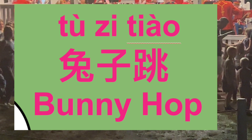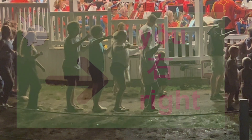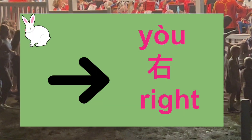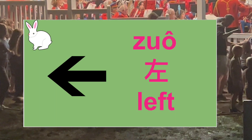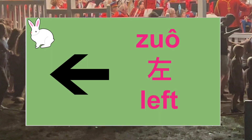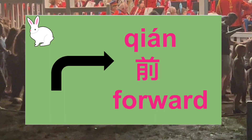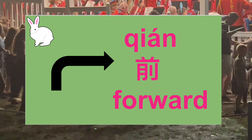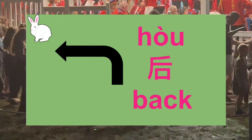Right, 右. Left, 左. 前 means forward. 后 means back.